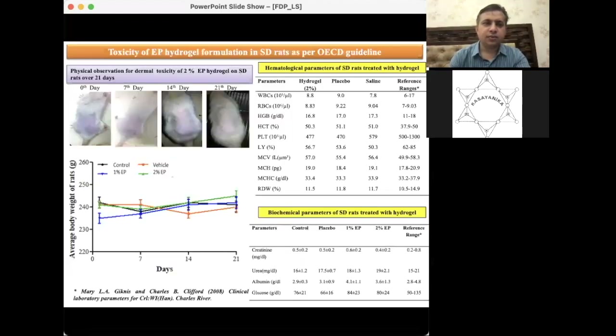We then pursued the third objective: dermal toxicity study as per OECD guidelines using Sprague-Dawley rats. We cleared the hair on the dorsal part of the animal's body, applied the cream with repeated application, and observed no signs of erythema or edema over a 21-day period. Pictures of the animals treated with 2% ethyl pyruvate hydrogel show no visual signs of skin toxicity.